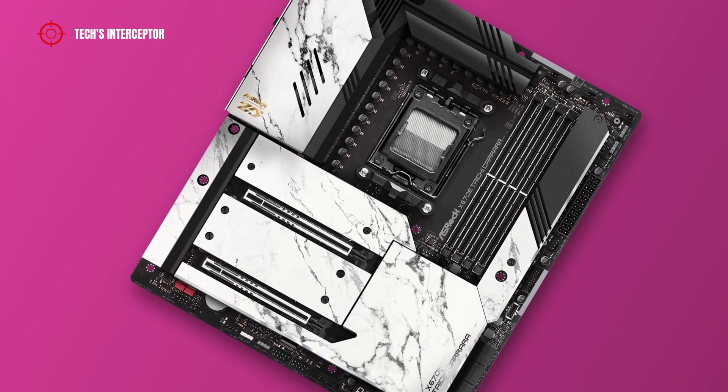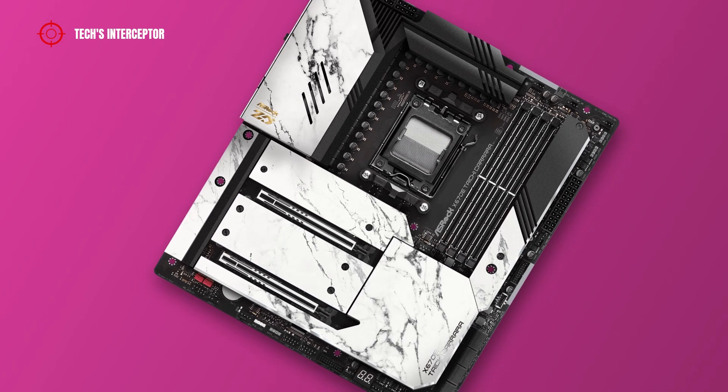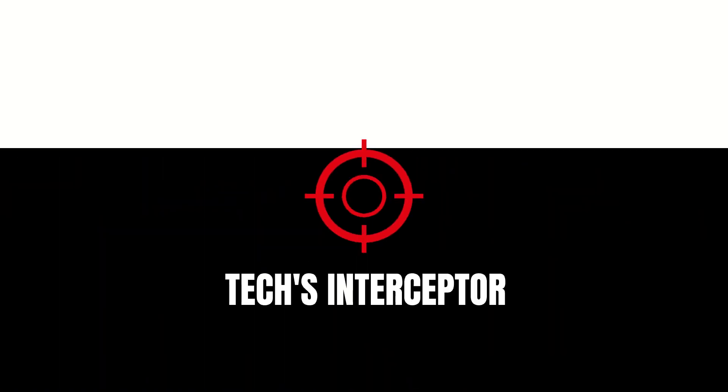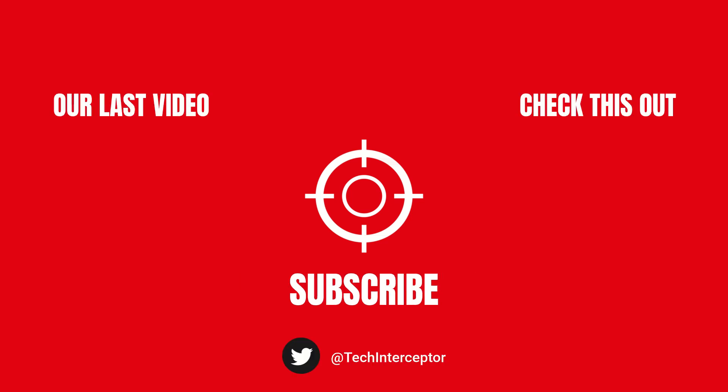Well, that's all for today. I hope you enjoyed and found today's video helpful. As always, let me know what you think in the comments below, leave a like, share it with all your friends, and don't forget to subscribe. Huge thanks for watching — see you again next time.